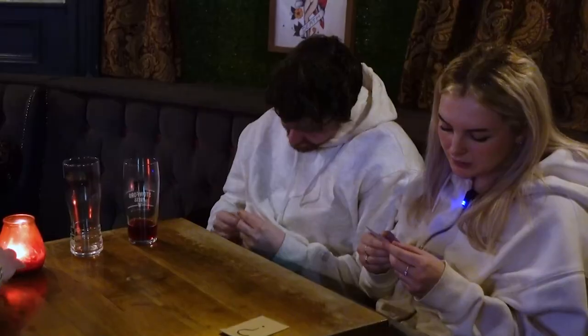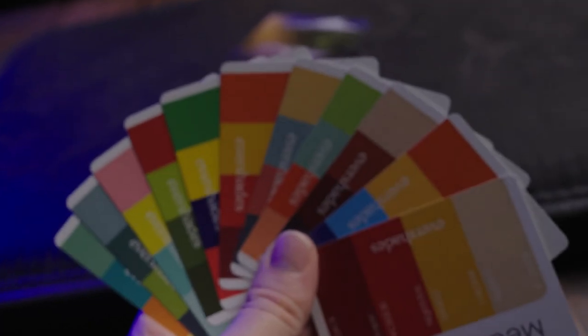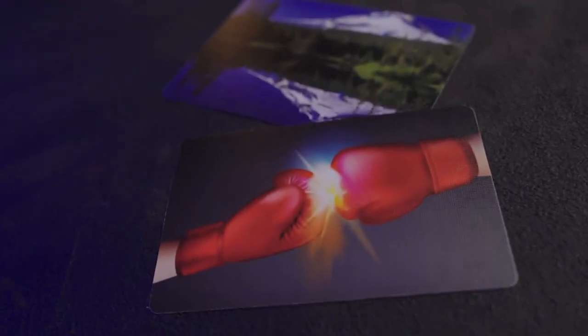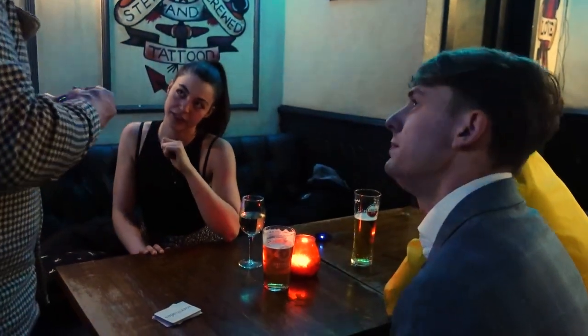People relate to colours, especially when you're performing mentalism. They have colours they feel strongly positive or strongly negative about. There's just so much more you can get out of it rather than revealing an Ace of Spades or a Queen of Hearts. So we've got two cards in two different positions in the deck that were chosen in two different ways.